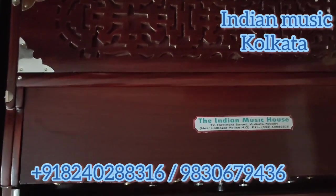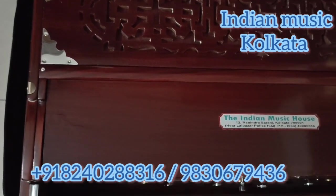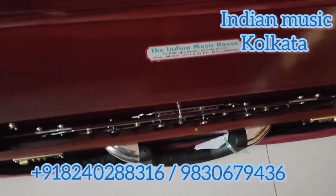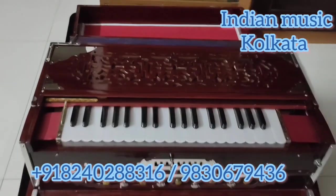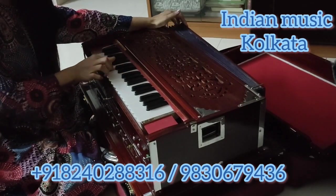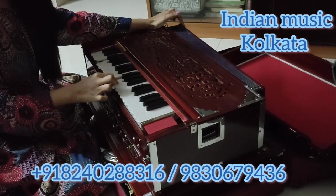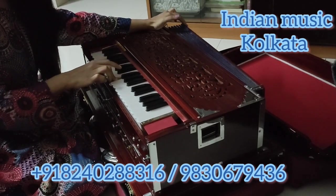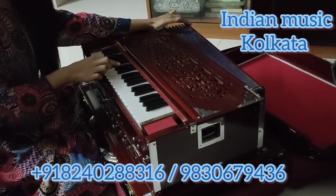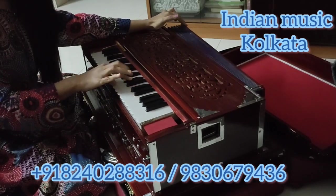It is very good looking, especially its appearance is very good. Let's see.